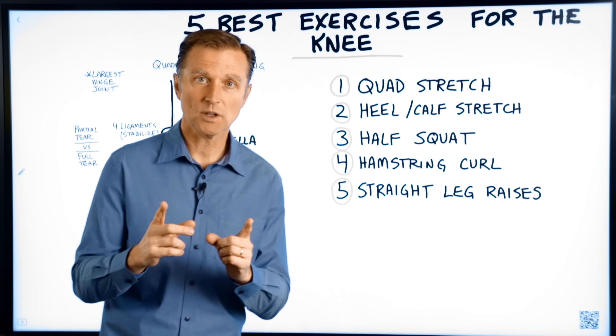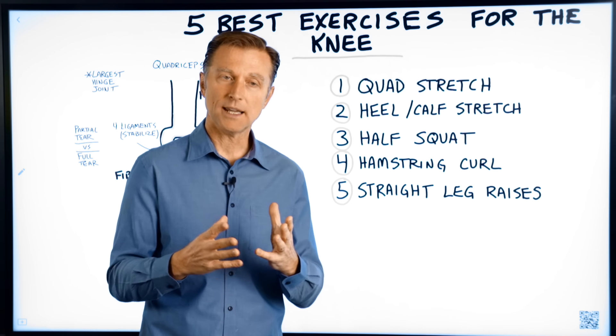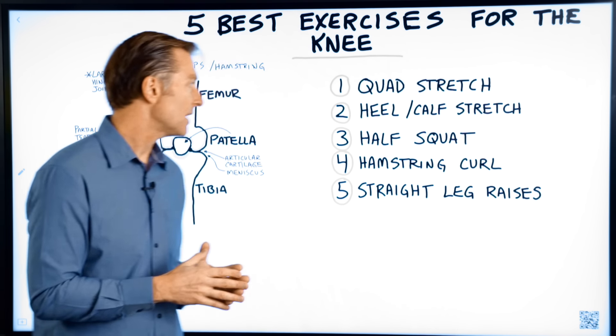I'm going to show you a very powerful balancing technique for pain and just balancing the muscles after this video. But let's talk about these five exercises.